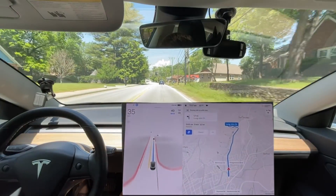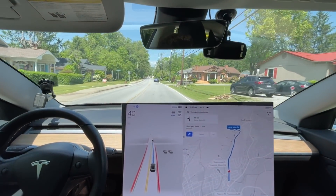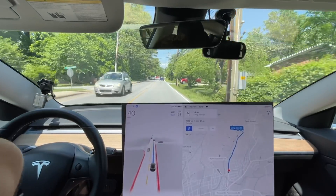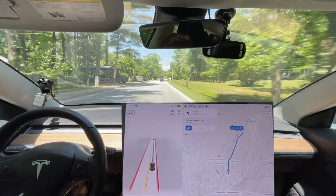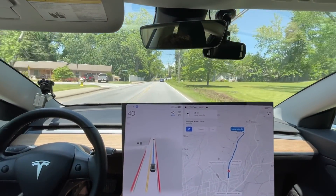This route — we are currently still at zero disengagements, so I almost had to do one. Definitely had to intervene with some indefinite interventions there, but no disengagements yet. We'll see how it does with these turn lanes here.